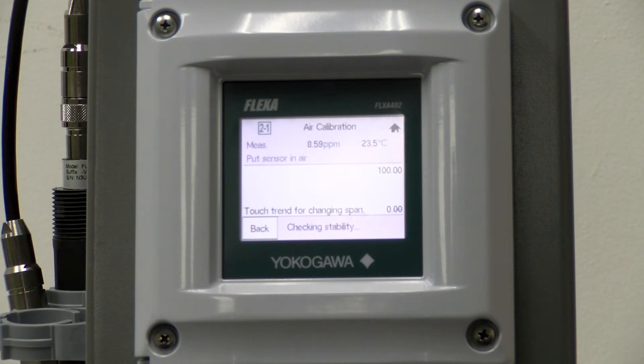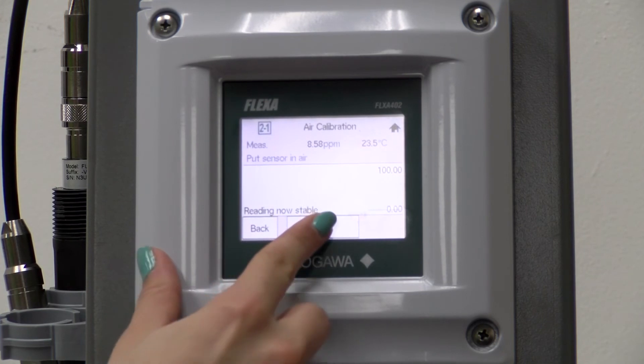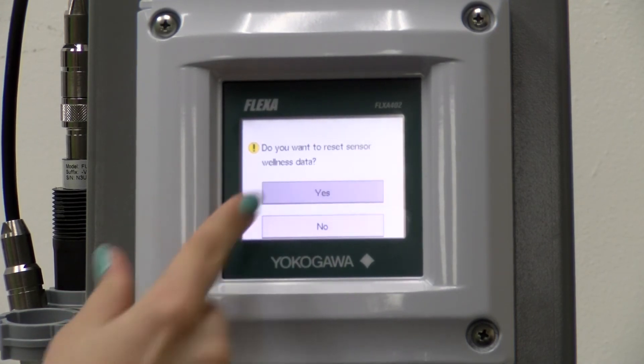It may take a little bit of time for the reading to become fully stable. After the reading has become stable, you are going to accept the air calibration by clicking next and then accept. If this is a new sensor, then you would like to reset the sensor wellness data, so we will click yes.